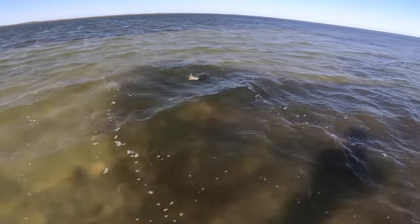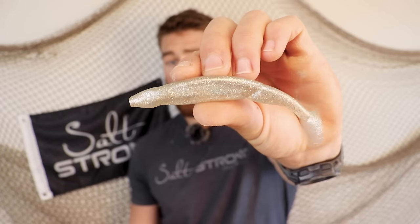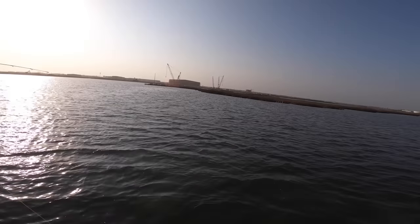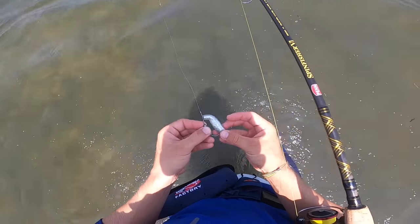Fish this right above seagrass, over oyster bars, over depth changes — any kind of structure subsurface, that's where I'm throwing paddle tails. I rotate between two sizes: the 5-inch and the 3.5-inch. I prefer the 3.5 most because summer bait generally falls into that 3-4 inch category — small shad, small mullet, small pinfish. That said, if there are big schools of mullet or really big redfish in the area, I'll throw the 5-inch bomber. It's also great on windy days. I can cast further with it and it sends more vibration with the larger tail.